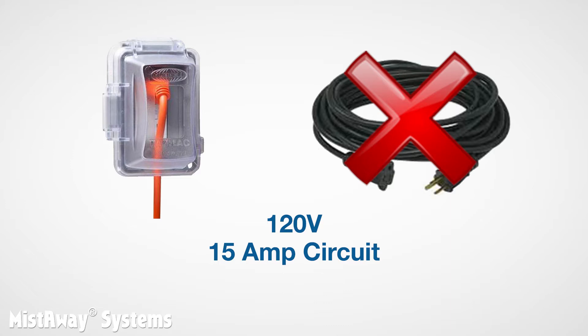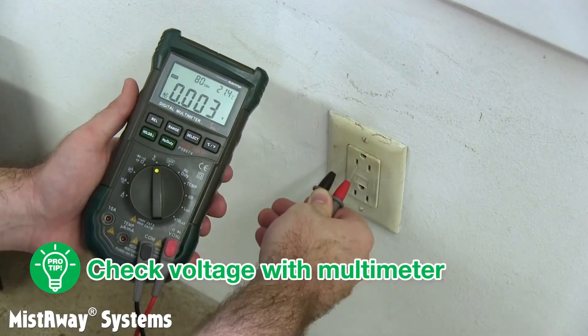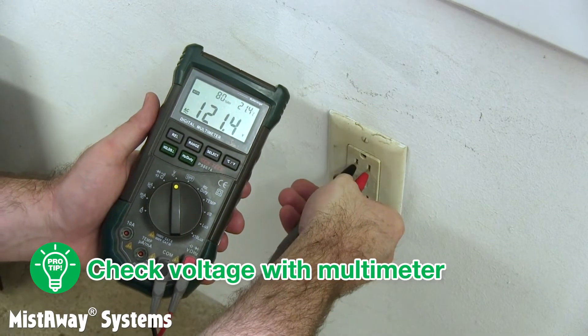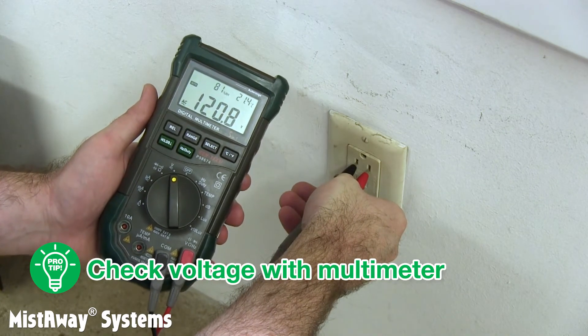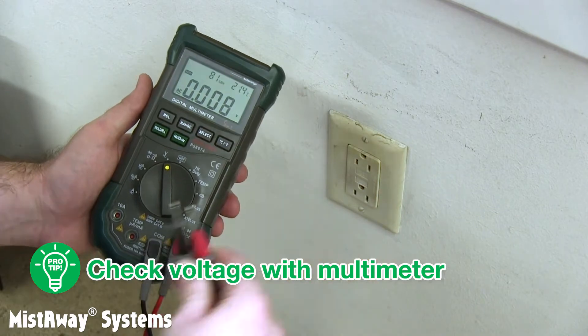The motor may overheat and the agitation valve may not open, which means the unit won't mist. Here's a pro tip: check the voltage at the outlet with a multimeter before setting the unit up. If the voltage is less than 120 volts, the homeowner will need to call an electrician.